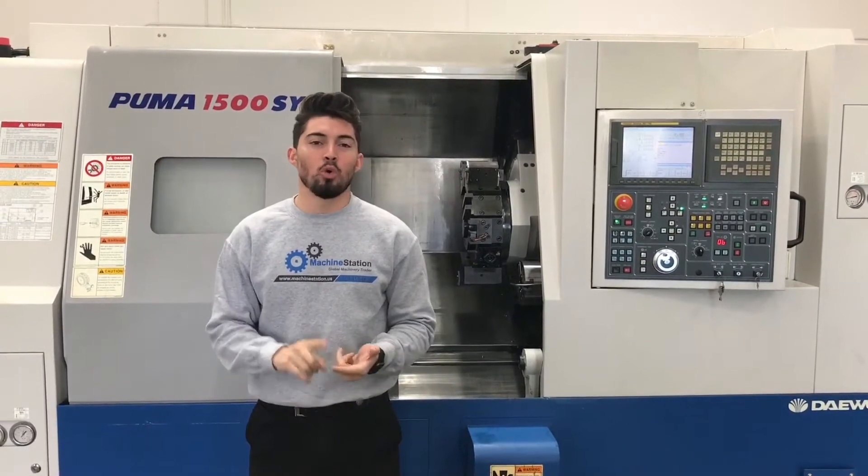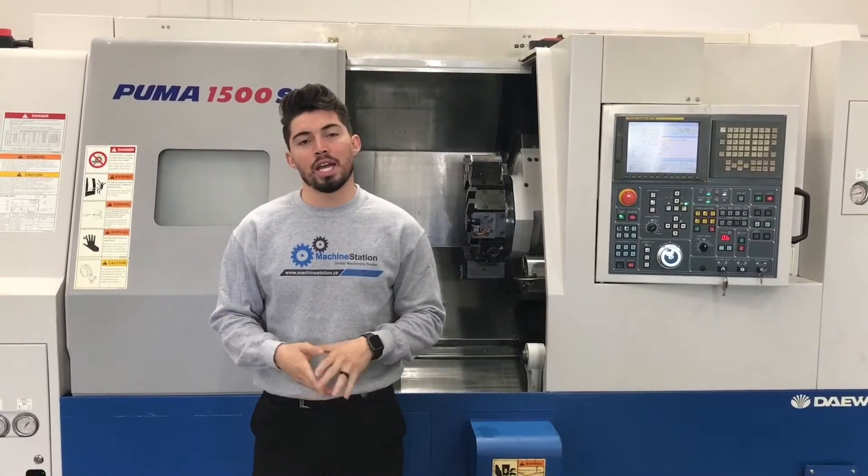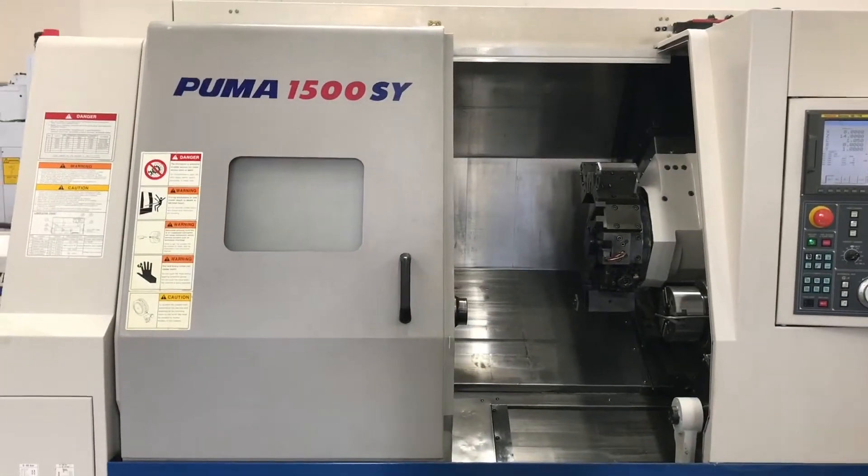It's a fully loaded machine — it's got all the goodies. Sub-spindle, Y-axis. We'll go into some of the more features, and I'll list the specs and everything down below for you guys. Why don't we jump right into this one.